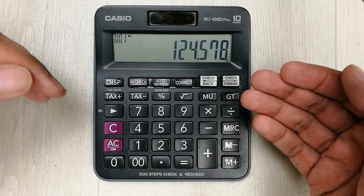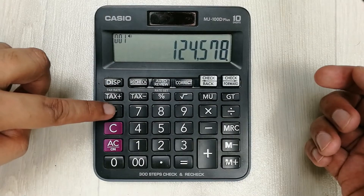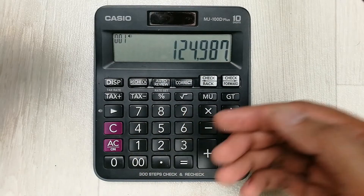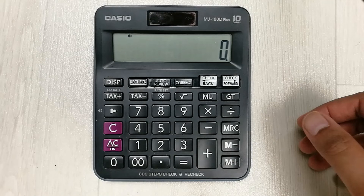The next tip is about the backspace button. If you write any numbers and want to remove some, simply use this backspace button and you can see it will go back one digit at a time. Then you can write any other number. This is how you can use the backspace button.